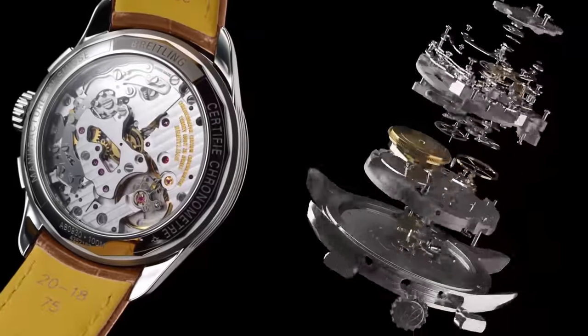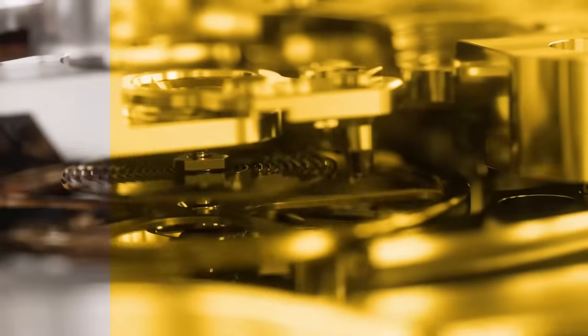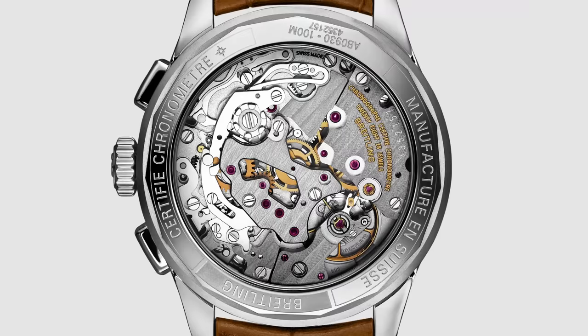13mm isn't the worst a watch has ever been, but for a watch this pretty, it's like putting swangers on a 250 GTO. What's especially crazy is that to get the watch to 13mm, over the 13.6mm B01, they ditch the self-winding rotor. By comparison, watches with the manually wound version of the Solita SW510 series chronograph can get down to 11.5mm.